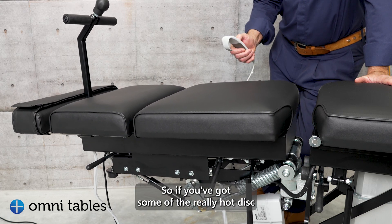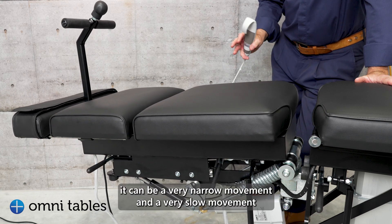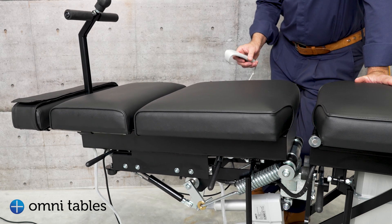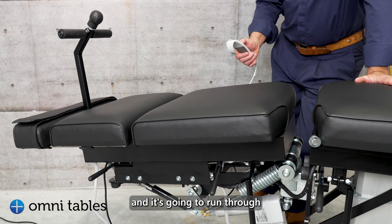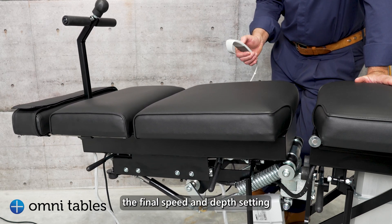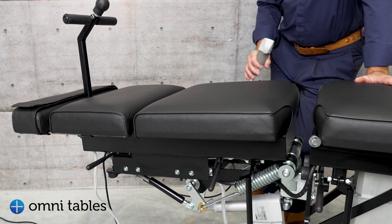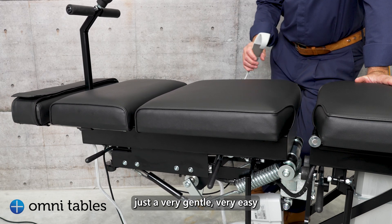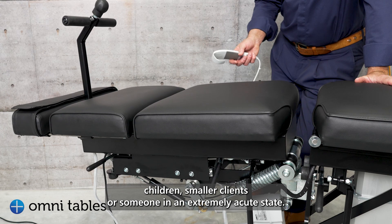So if you've got someone with a really hot disc or quite acute presentation, it can be a very narrow movement and a very slow movement. I'm just going to run through the final speed and depth setting — just very gentle and easy for children, smaller clients, or someone in an extreme acute state.